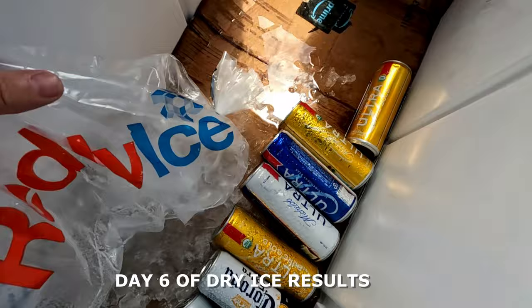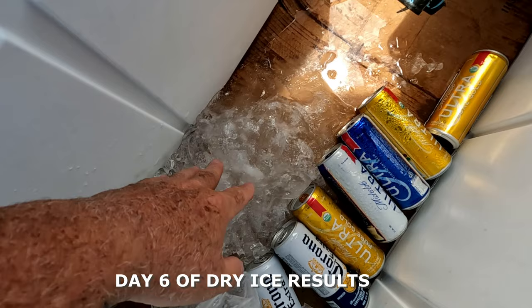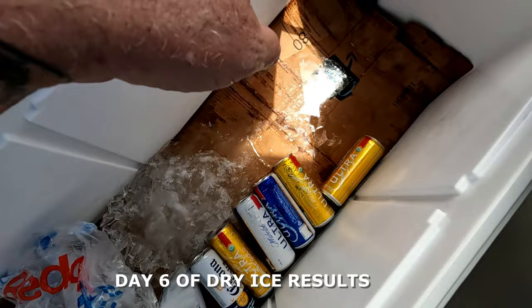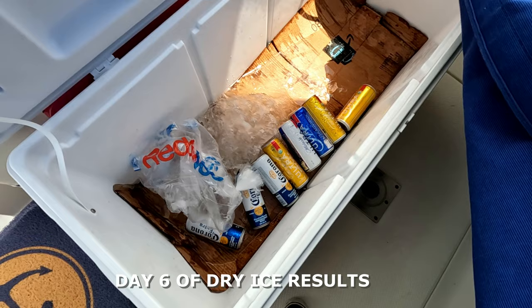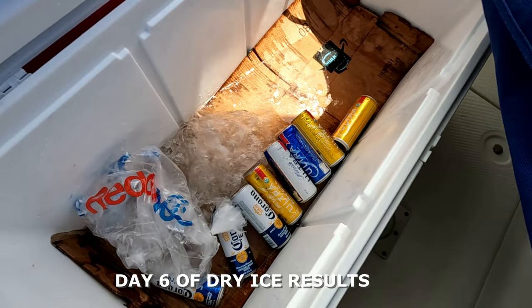Today is the sixth day since I put it in there and there's still ice. The beer is super ice cold in the water, which is just from the regular ice melting after the dry ice finished. We still have ice and all those cans are super ice cold and ready to drink. With the dry ice below and the cardboard, it worked out really well. I highly recommend using dry ice for a long trip — no issues, no problems, just cold food and drinks for several days.